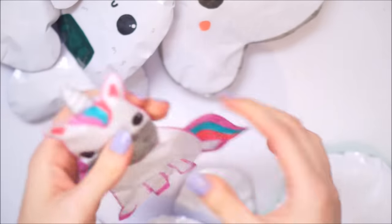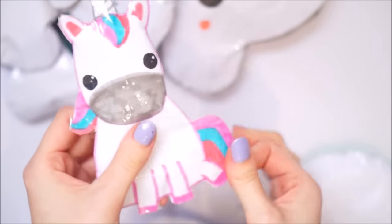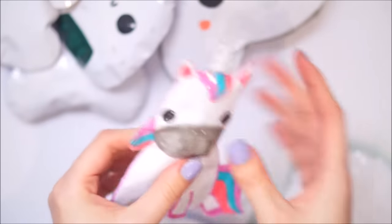Unicorn - love a unicorn, can't beat a unicorn. Super cute, super squishy. I didn't puff up the tail because I just liked it as a bit of detail. So there's that one.